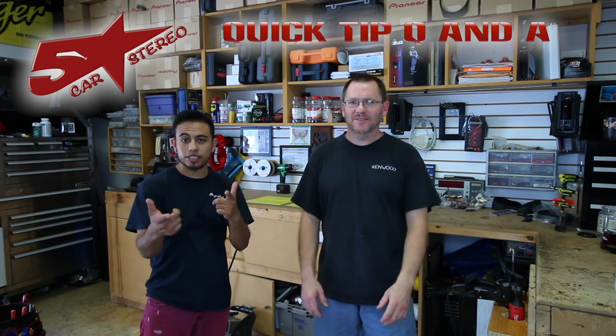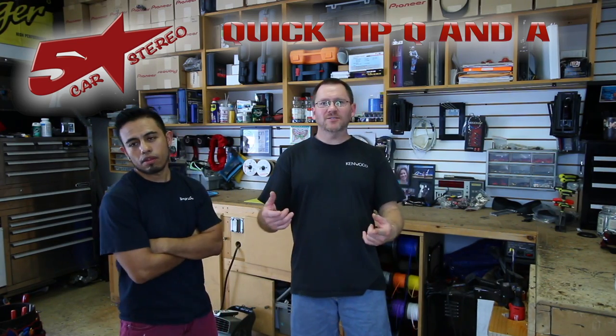Hey guys, it's quick tip Q&A time! You send us the questions and we're going to answer them for you, so stay tuned!